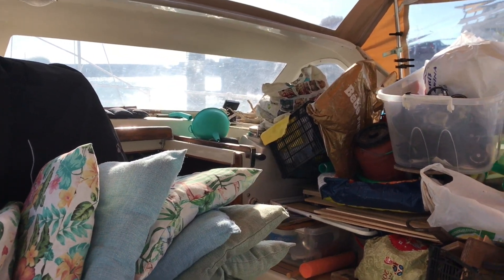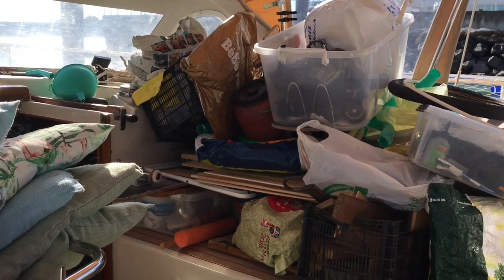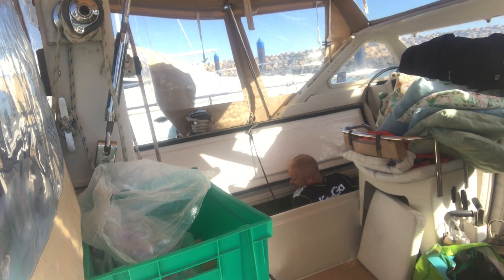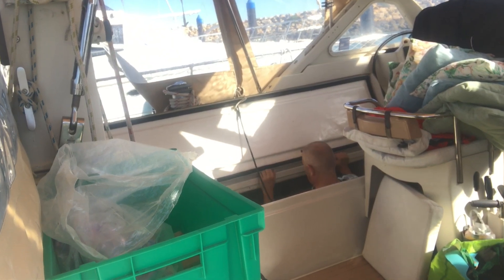The first job was to clear out the locker. These lockers are really deep and there's stuff shoved at the back that we haven't been into for a while, so it's taken up most of the cockpit just clearing it out. And I've got to squeeze in there with my bad back and try to find the problem.